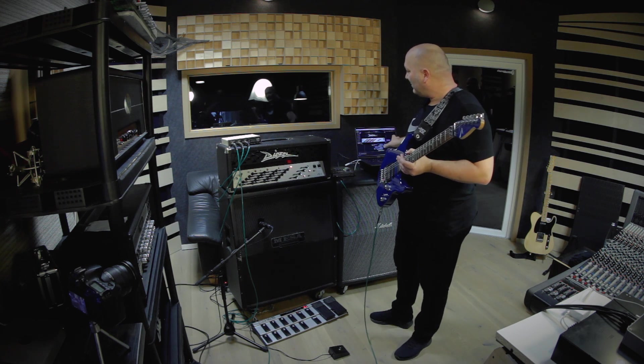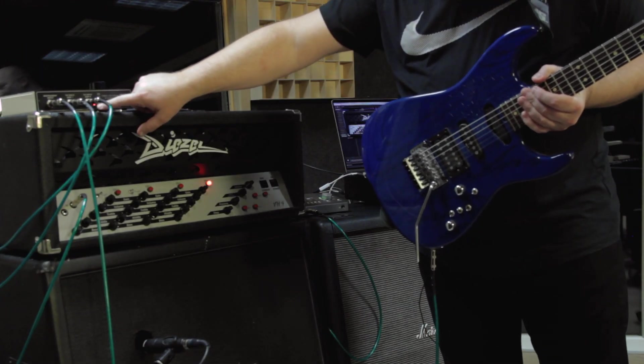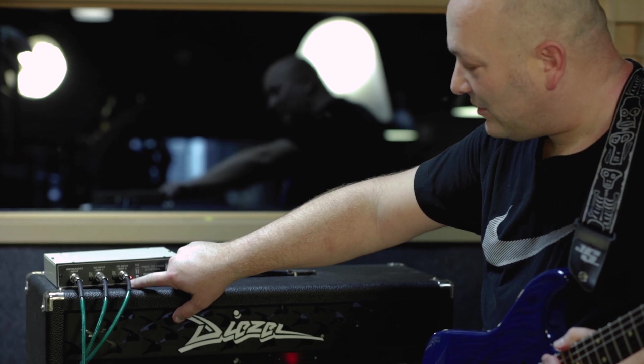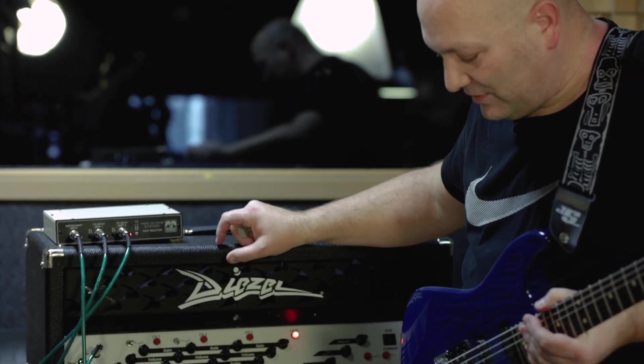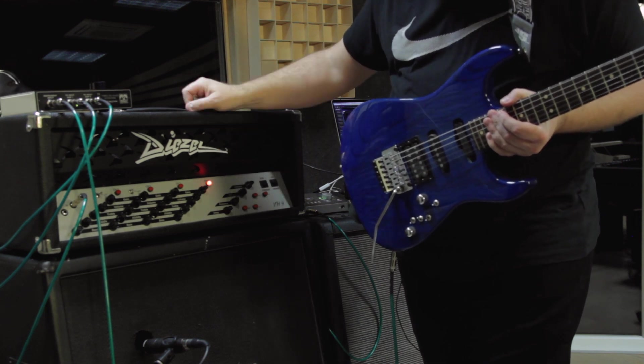I'm going to switch between this setup and the real Diesel amp, and it's sounding super close — in a way you can't even distinguish them. This is my switching device here. When the red lamp is on, you're actually listening to the plugin amp, and when the green lamp is on, you're listening to the real amp. As you can hear with all the noise, which is great.